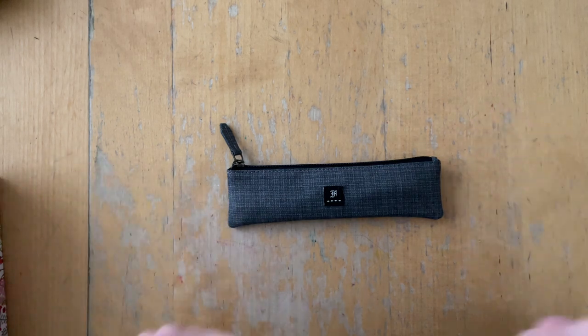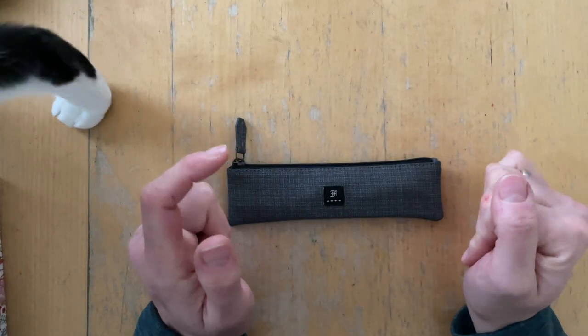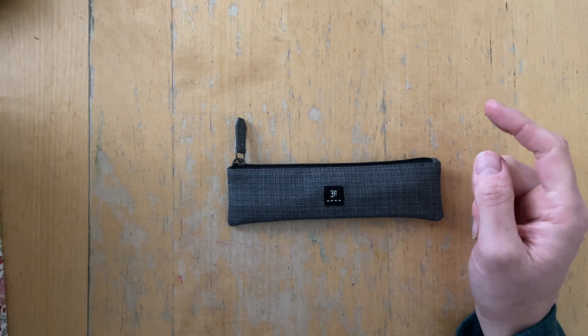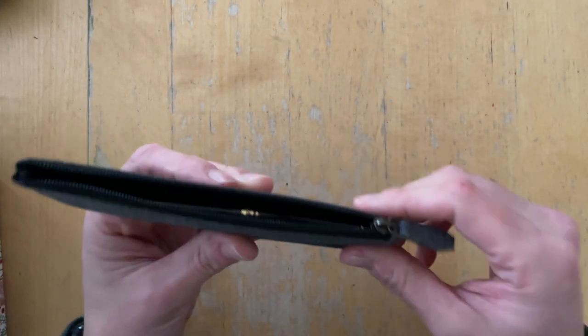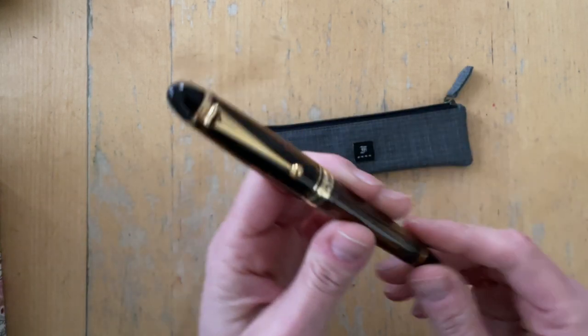Hello friends, it's Simone. Guess what? I don't have a new pen, but I do have a pen that I swapped with my friend Sarah. And that pen is the misleading in this pen case — the Franklin Christophe Pilot Custom 823.